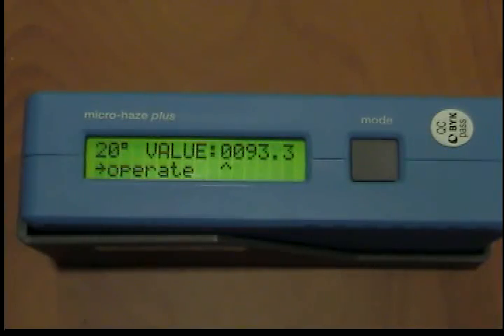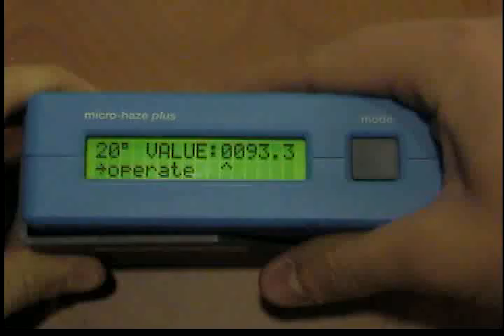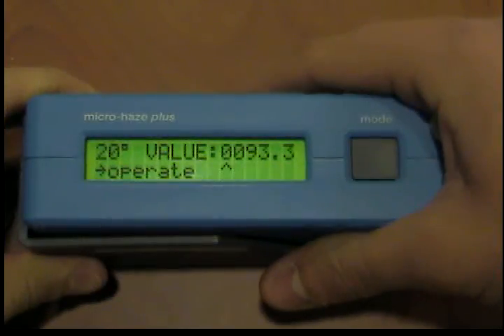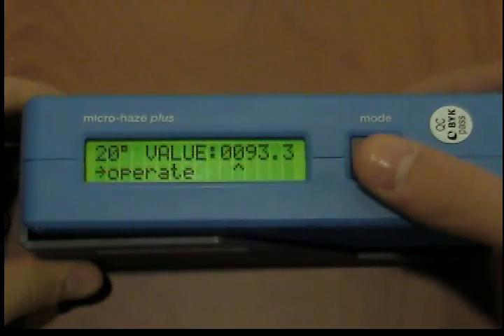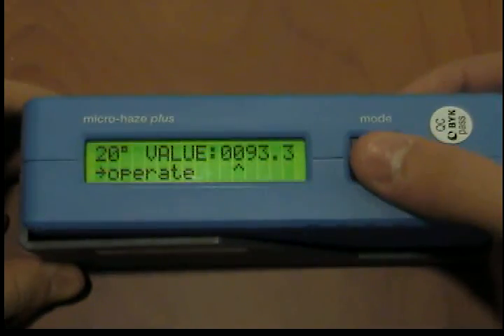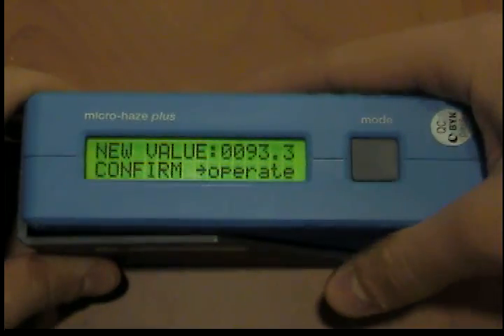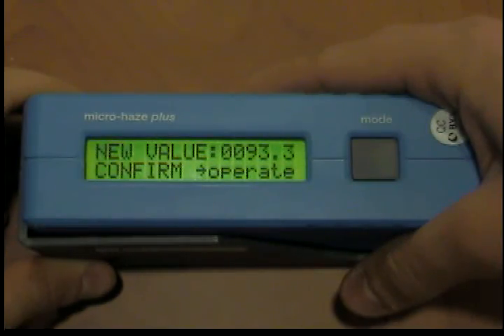Use the operate button to cyclically change the marked digit. Use the mode button to confirm the marked digit — the arrow then goes to the next digit. After having confirmed the last digit, the new value will be displayed. By pressing operate, the value is stored. However, if the value is not correct and not to be stored, actuate mode instead of operate to keep the former value.